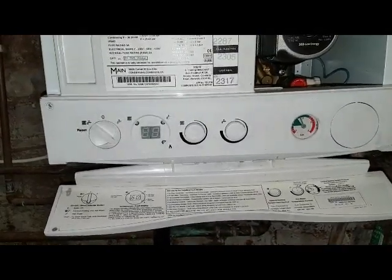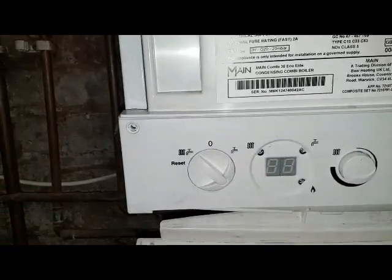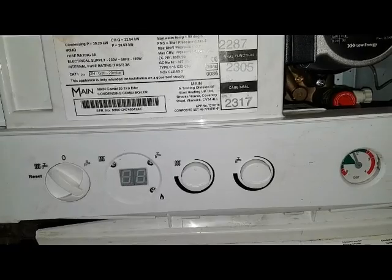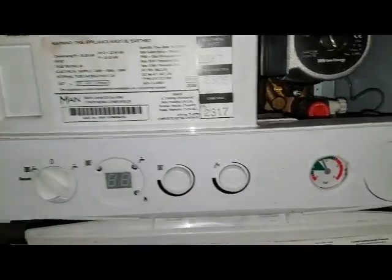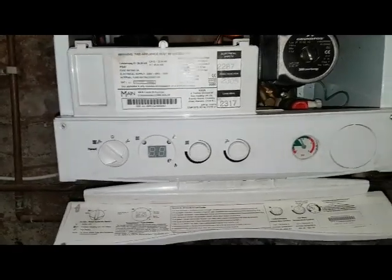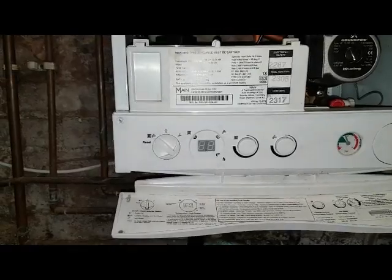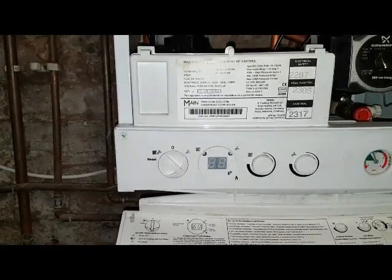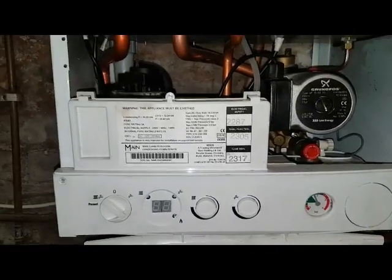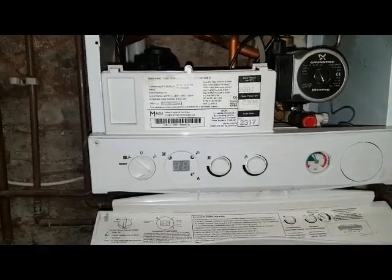On this particular boiler you can see the controls: the selector switch, the central heating, the hot water control knobs, and the pressure gauge. They're all very similar to the Baxi family and the Potterton as well. The functionality is basically the same but the controls are different, so we're going to look at the similarities and the differences.